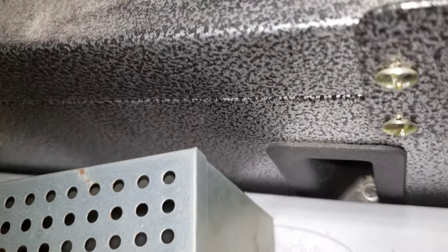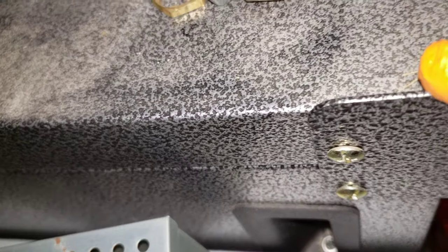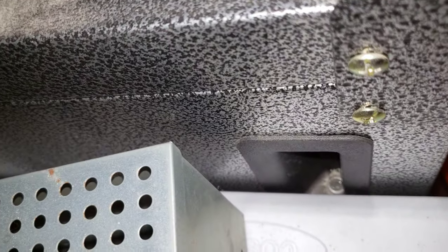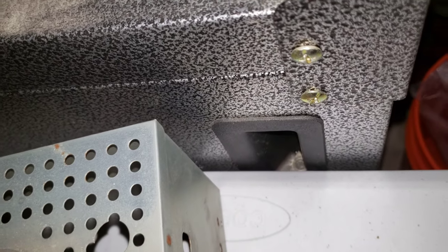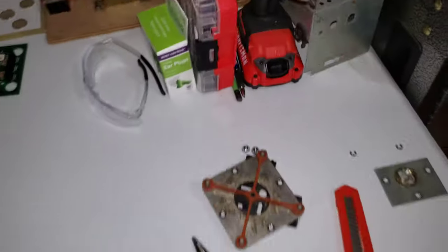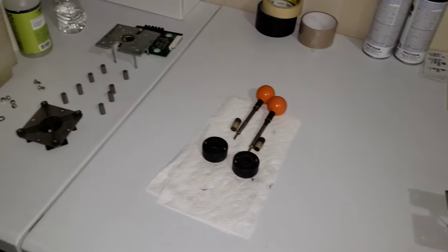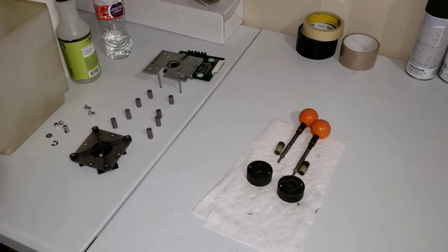I finally found it — look where it's at. It got into that handle area of the cabinet. I'm surprised I even found it down in there. Anyway, we're done for tonight. We'll be back tomorrow and we'll get this stuff cleaned up and looking good and put it back together.